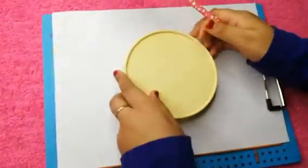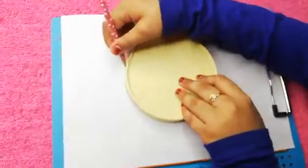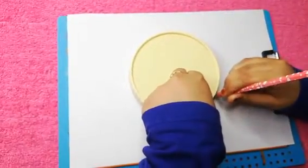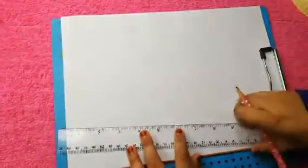Now we can take a sheet and draw a circle. We don't need to draw it completely. Now we can just take a scale and check whether both are in perfect alignment.